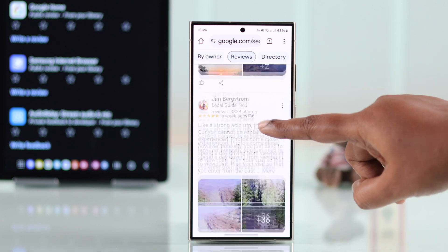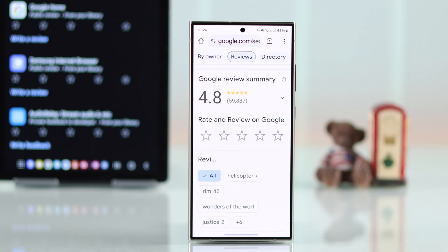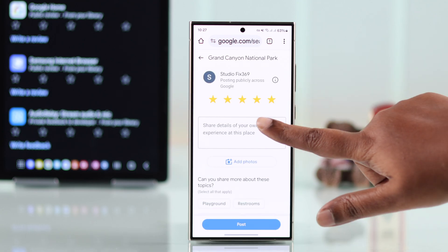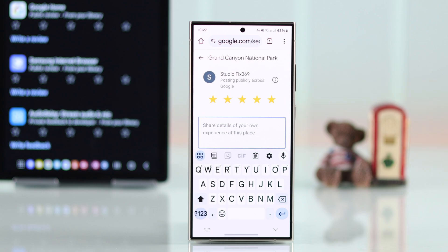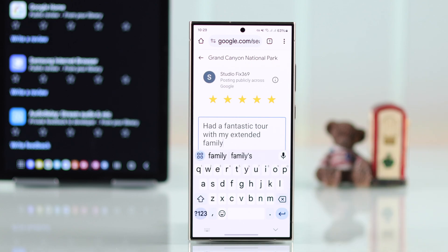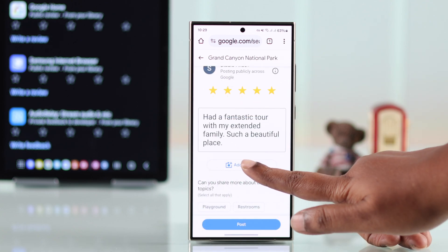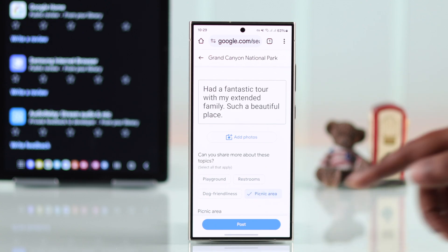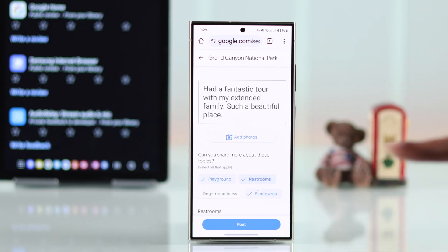To post your own review, go back to the top. First you'll have to rate your experience, and then tap here and start writing about your experience. You can just rate it and skip the writing part if you prefer. Depending on the type of business or service you're rating, you might be given options to rate different services separately and post photos.